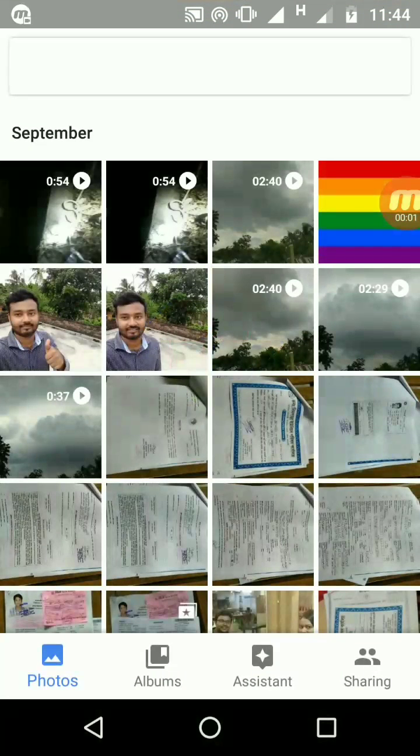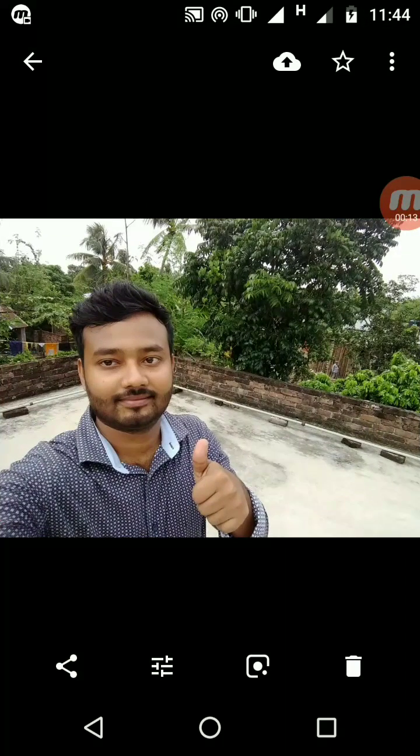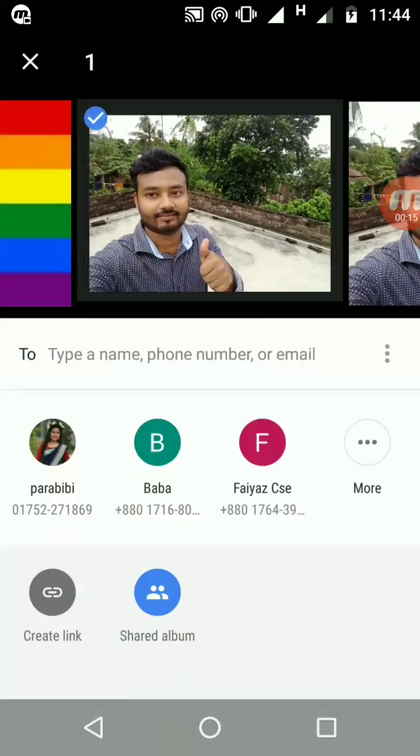Hello everyone, welcome to my channel. Today I will show you how to merge two images in Snapseed. First, select a photo from your gallery. I chose my photo from my gallery, then open it with Snapseed.